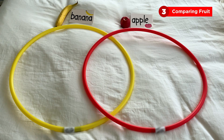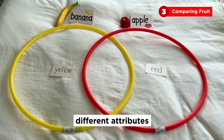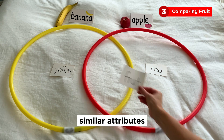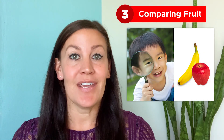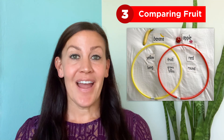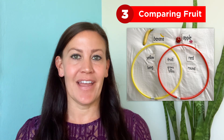Let's try a few together. I can see the apple is red and the banana is yellow — that's different, so I will add attributes to each hoop to describe the apple and banana. Next, I know they are both fruits — that's similar, so I will add that word in the center. If you have an apple and banana at home, you might want to let your child take a close look at the fruits to help them describe each one. Discuss with your child the similarities and differences and help them write the words on index cards if needed. Here's my Venn diagram comparing the apple and banana. Ask your child if they can think of other fruits they would like to compare.